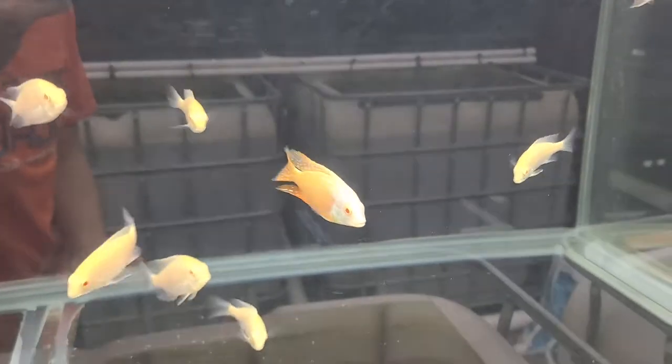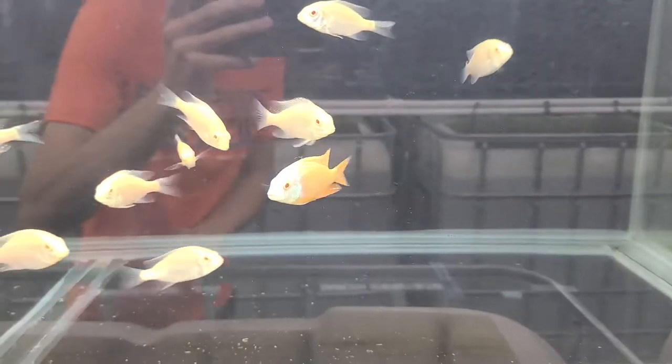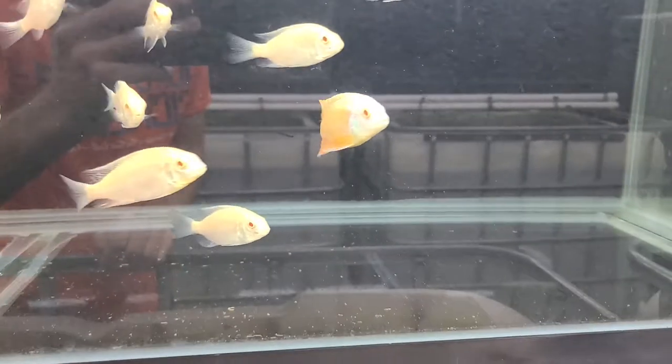So here's the male. Tons of red and orange in them, bright white head, and a little bit of blue and teal in the face.